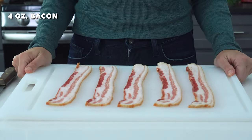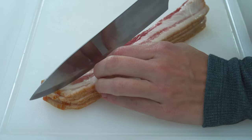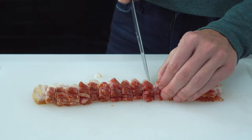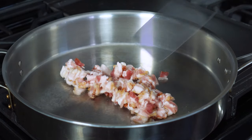To start, we'll want to first get that bacon cooking up in a skillet. You'll want to grab four ounces, or about five thick-cut strips of your favorite brand of bacon. Cut the slices in half lengthwise, and then again into smaller bite-sized pieces no more than about half an inch thick. Add these to a large skillet over medium heat and spread them out in a single layer.